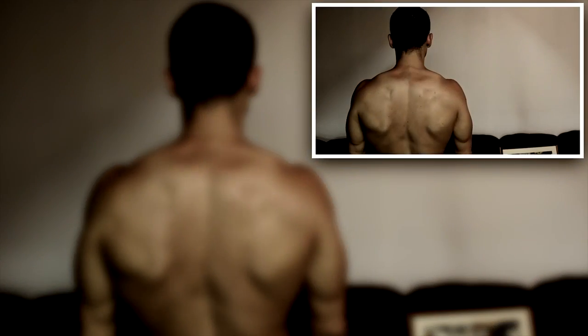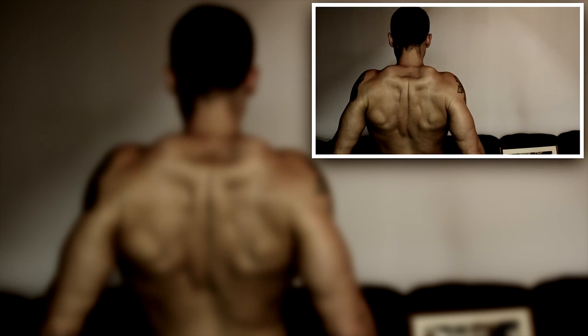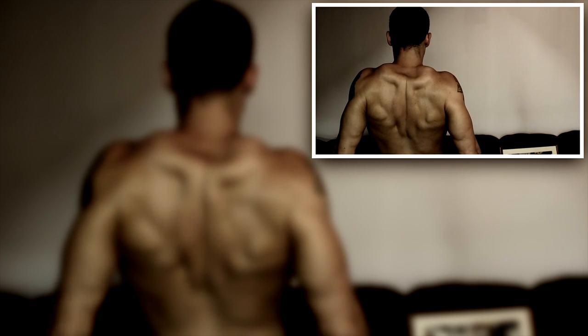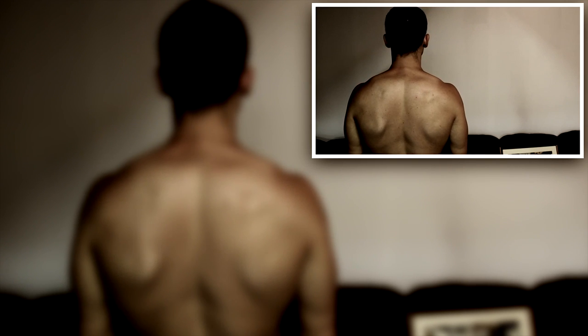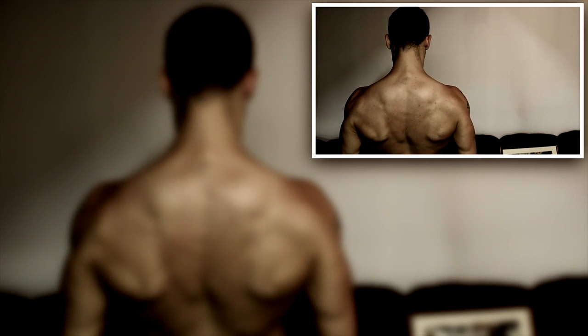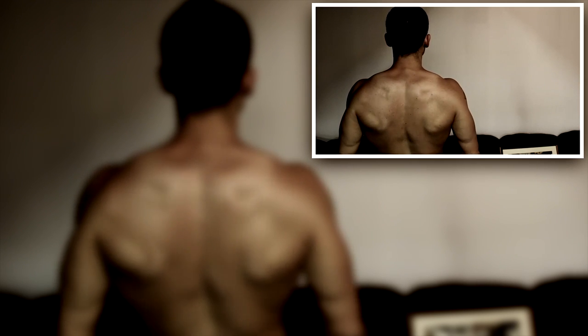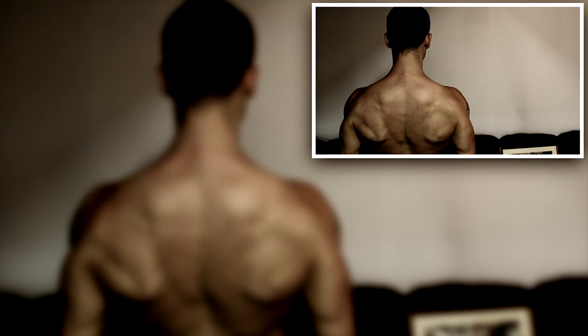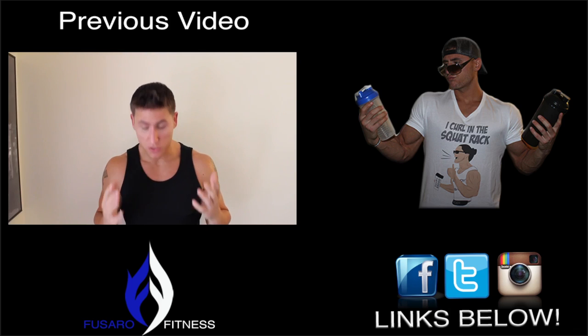I'm going to show you one more quick time the mistake that some people make. This is what most people do when you tell them to retract their scapula or bring their shoulder blades together — they end up pinching their traps and shrugging rather than going back and down. Notice how we bring the shoulder blades together and then go down. This will also benefit you in pressing exercises — notice that when you squeeze down, the lats flare out, which will help give you power on your bench press.